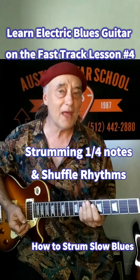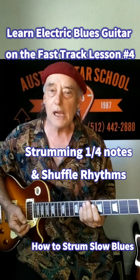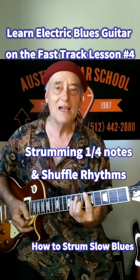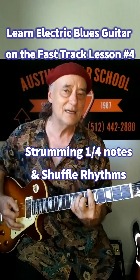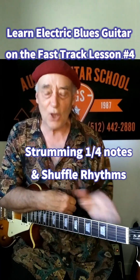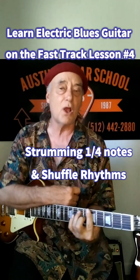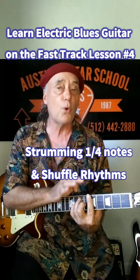Another thing you can do with that rhythm is learn to accent one or two of the strums, and also you can let off your chord as you strum. Rather than letting the chord ring — which hurts the devil out of your hand anyway — like a swimmer, come up for air. Let your hand breathe a little bit and flex your fingers off the strings just enough for the chord to stop ringing.